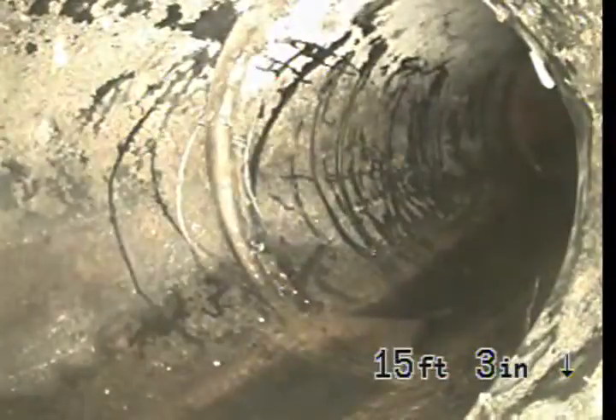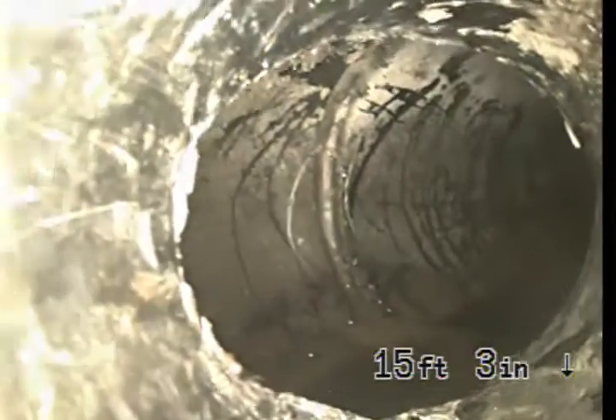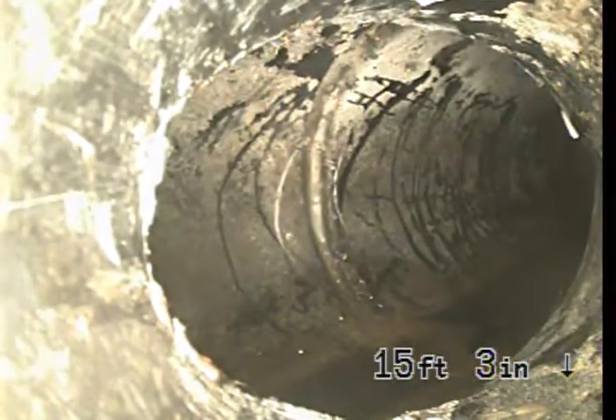Now we're back in the ABS pipe. That's where it meets the main line, where the 2-inch goes into the 3-inch. That's just ABS coming up on the way out.